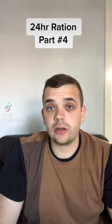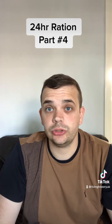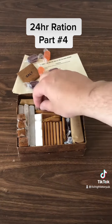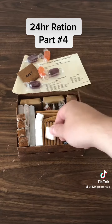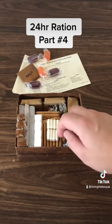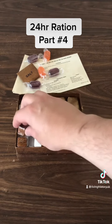Part four, where we're taking a closer look at the 24-hour ration issued to British troops during the latter half of World War II. The next items we're going to look at are the chewing gum — you get two packs of four — and also the meat extract blocks, of which you get four.